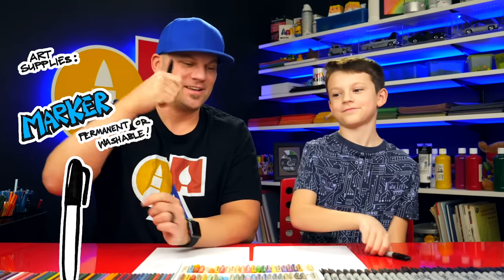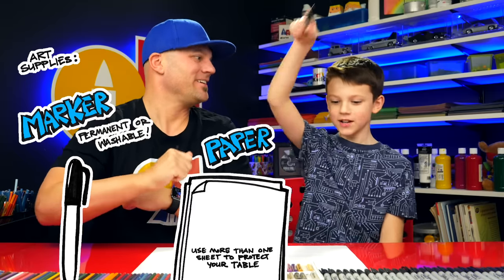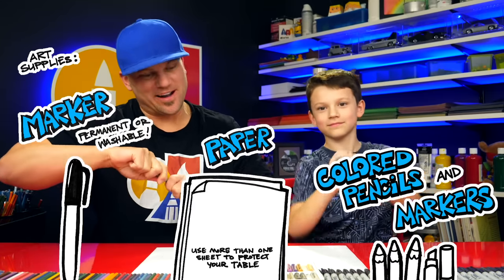What type Pokemon is he? Fire. He looks like a bunny, right? We hope you're going to follow along with this. You need something to draw with — we're going to use markers. You also need some paper and something to color with. Let's start.